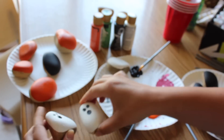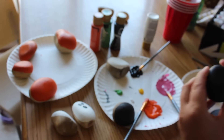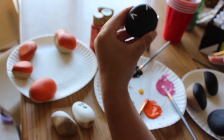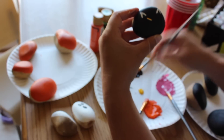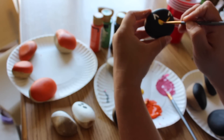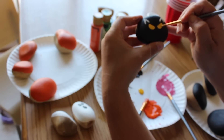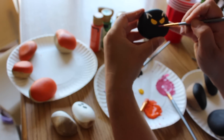Just look at how cute these ghosts turned out! Now on to my cat rock. I am starting with white paint and a very thin paintbrush to make two triangular ears. Now I am going to use yellow paint to make the eyes. Because sometimes the yellow paint can be splotchy, I did have to go back and do a second coat on the eyes. Then a small pink nose, and now I will wait for all that to dry.